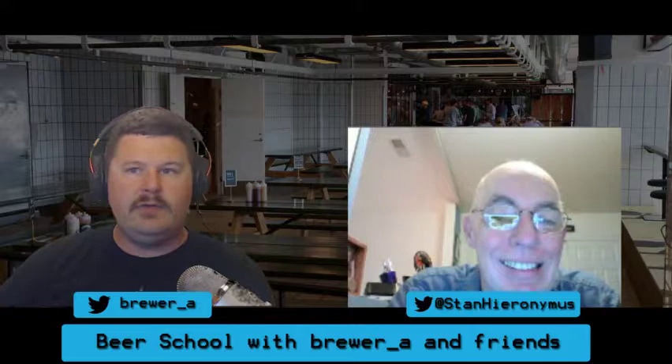Stan, thank you again for joining us. We're going to take a deep dive into hops today. We've talked about hops briefly in the Beer 101 show when we discussed the four main ingredients of beer, but because it is harvest time, I thought what better topic to discuss than one of my favorite ingredients - hops. Stan, thanks again for joining us. Maybe you could tell us a little bit more about yourself.